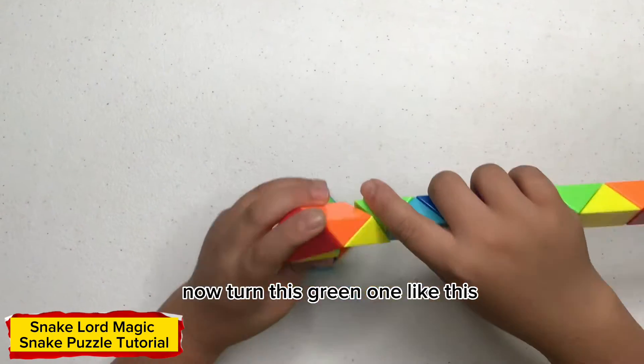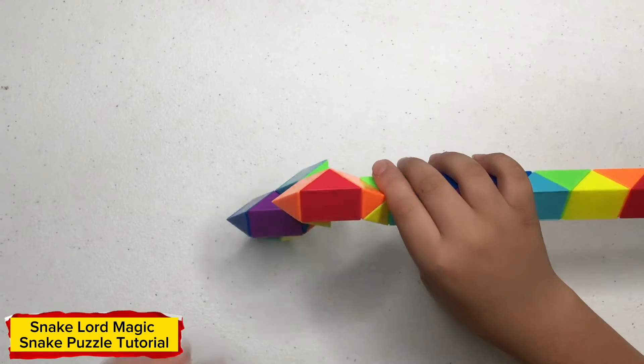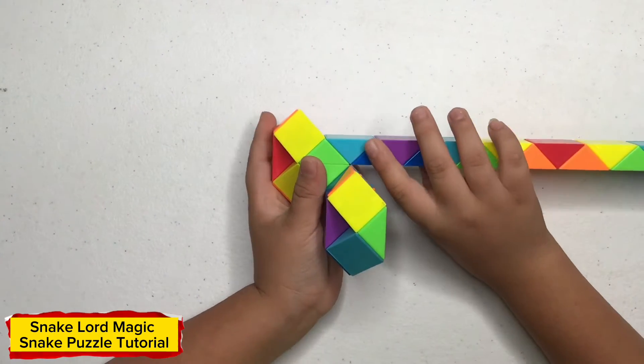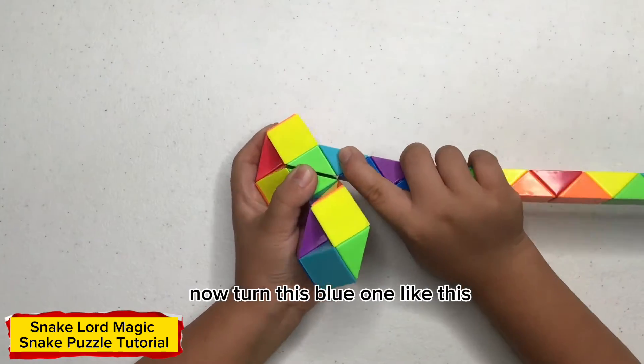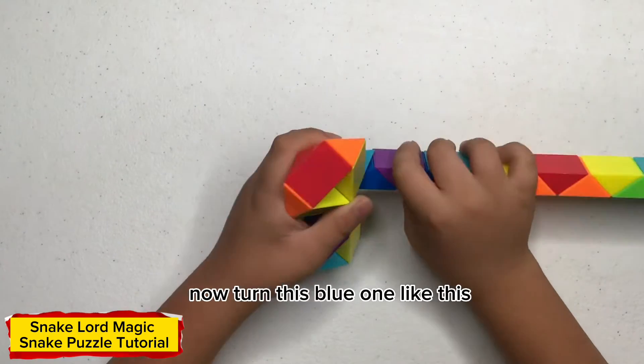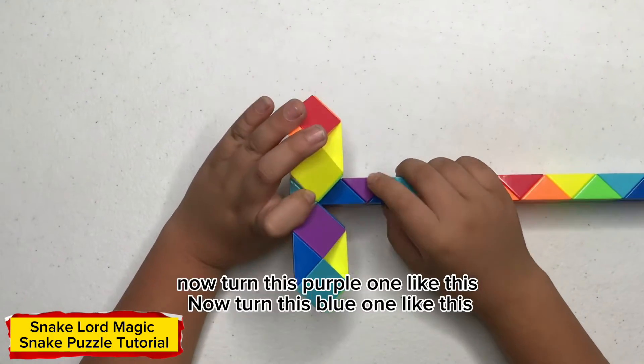Now turn this red one like this. Now turn this yellow one like this. Now turn this blue one like this. Now turn this blue one like this. Now turn this blue one like this.